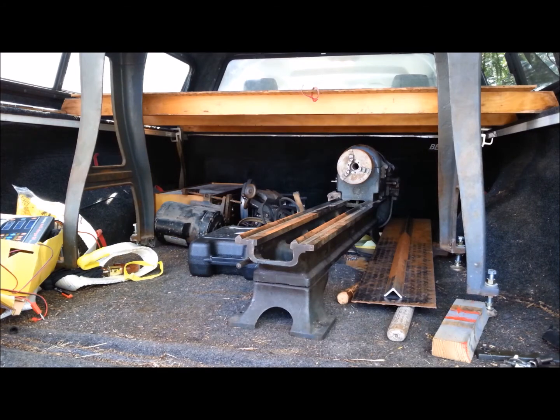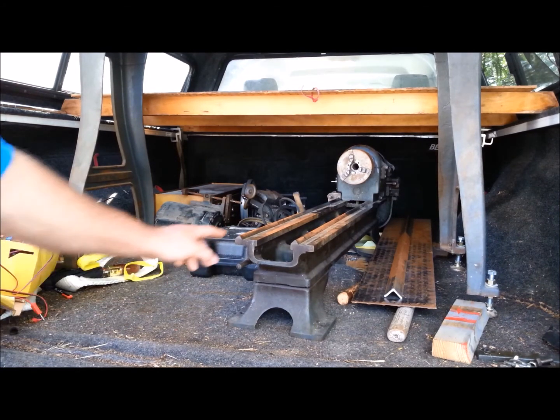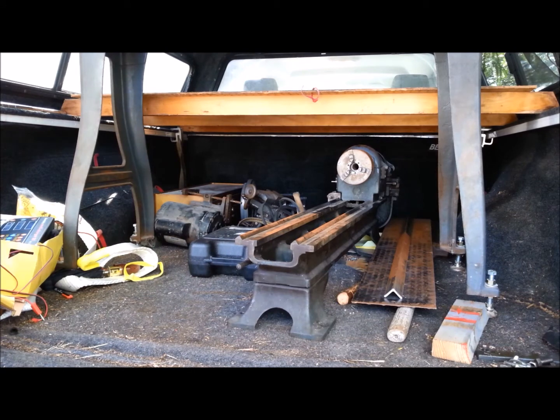Here we are at the back of the truck. New acquisition for the shop. This is a Logan 9x24 lathe.